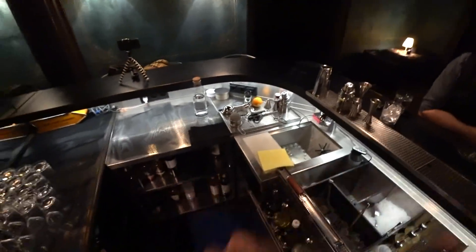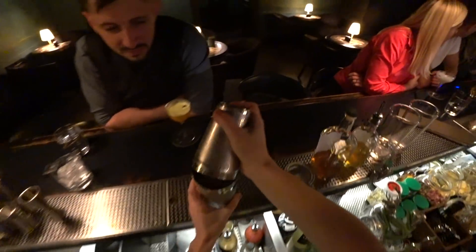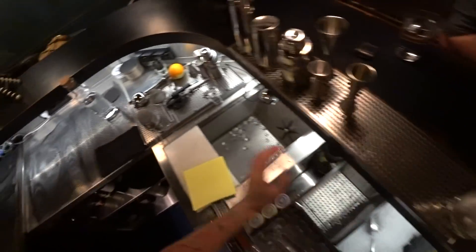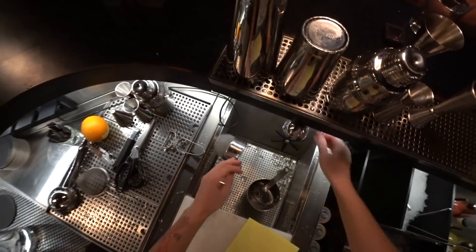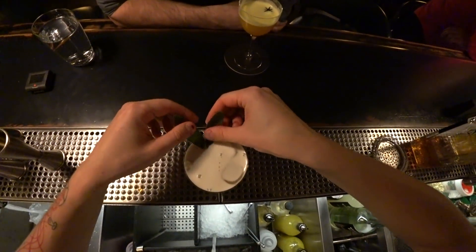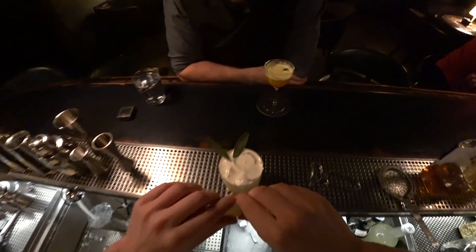Do you feel good? There, there, there! And for a quick garnish we use a couple of leaves of sage — fresh sage in our case — and a little squeeze of lemon oil.